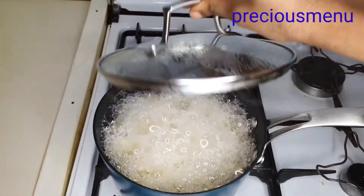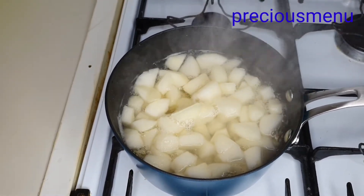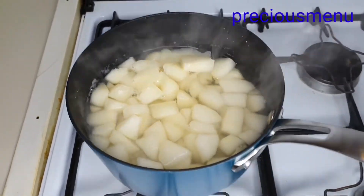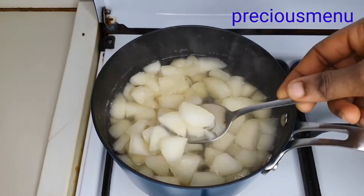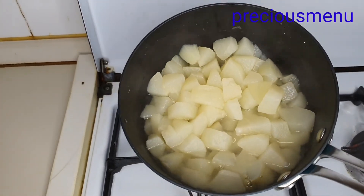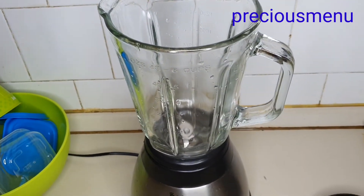Now it's time to remove the pears from the cooker. The cooker is already off — I'll just give it time to cool down before I start blending. Now that the pears have cooled down for about six to seven minutes, I'm just going to go ahead and start blending.